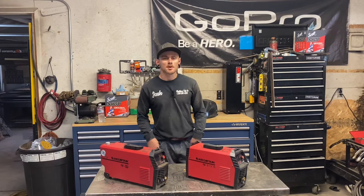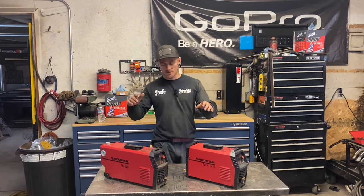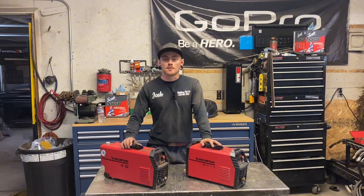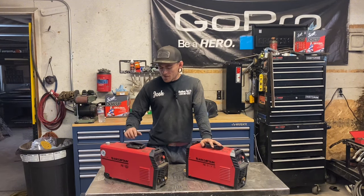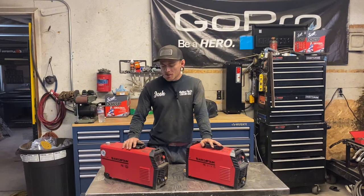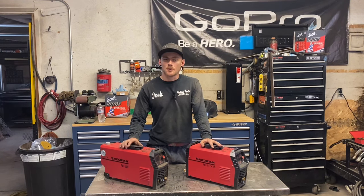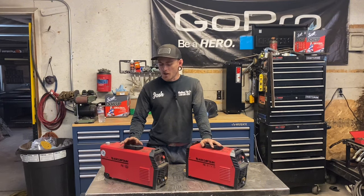For this entire project I only used two machines, both ArcCaptain machines, and I was impressed with both of them on the job. This is an ArcCaptain plasma cutter that they just sent me recently. I'm going to be doing a full review on this one in the next week or two — I'm waiting for some consumables to come in because the ones I ordered turned out not to be the right ones, so I'm waiting for the exact ones from ArcCaptain.